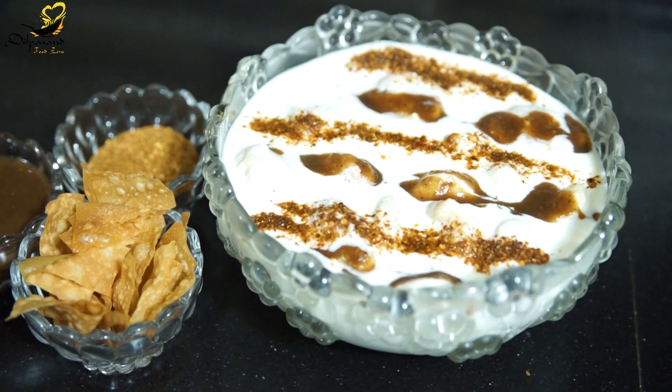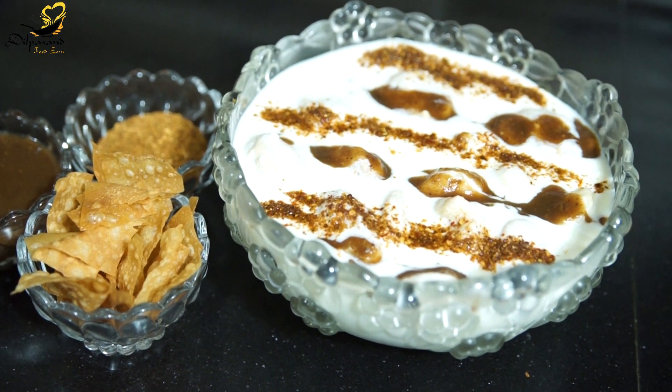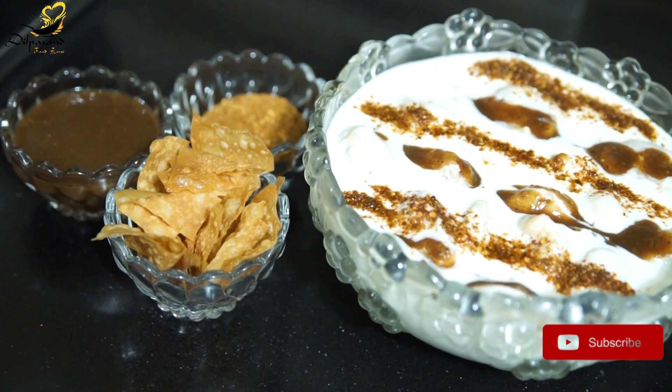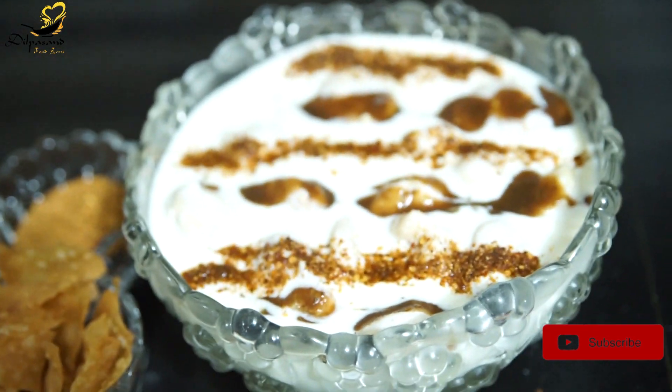Assalam Nukum viewers, our Dilpassan Food Zone is taking you with Ramzan's special very delicious Shehan Chahi Dal Mash Ke Dahi Walle. For this recipe, do subscribe to my channel and click on the bell icon so you get updated with my new and latest recipes. Now let's start with its recipe.